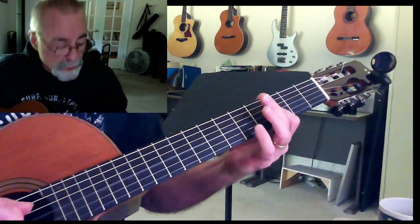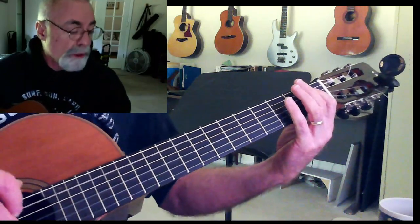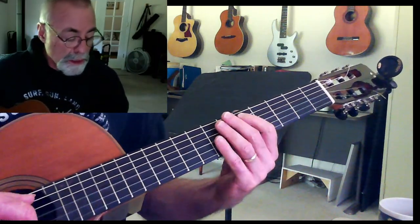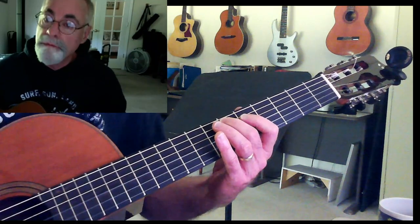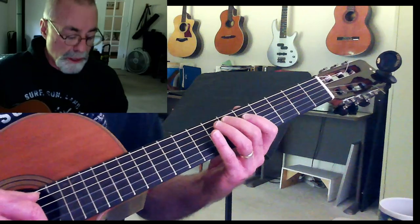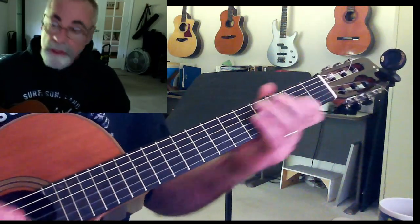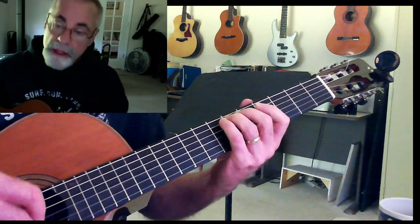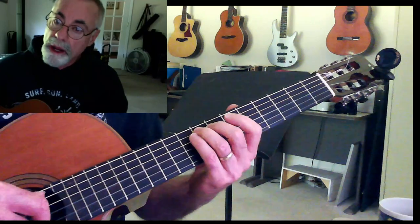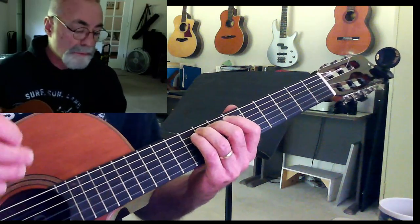So in B-flat, the 1 chord is a B-flat. If I start with B-flat here — B-flat, C, D, E-flat — 1, 2, 3, 4. So my 4 chord is going to be an E-flat, and then my 5 chord is going to be an F. So the chords are B-flat, E-flat, and F. And you can hear that sounds like 'Tequila.'